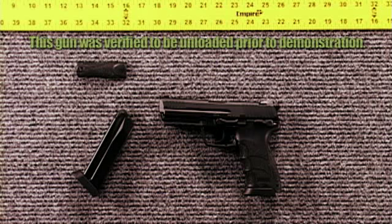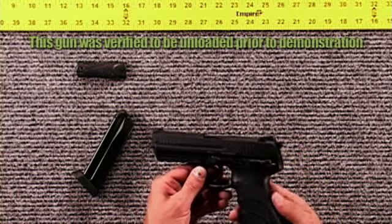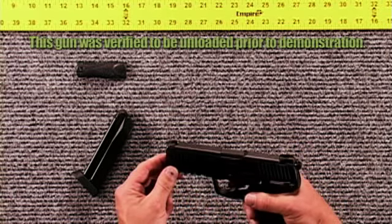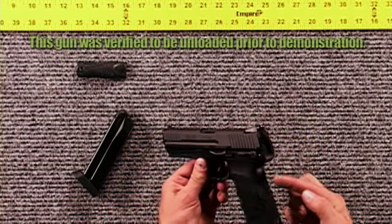The HK-45 has a black finish and ergonomic full-size grips. The barrel is 4.5 inches, making the overall length 7.5 inches, and it weighs 1.7 pounds. It features a 3-dot sighting system, replaceable grip panels, an ambidextrous slide release, and a Picatinny rail for mounting additional options.